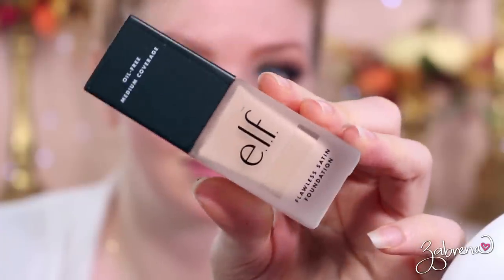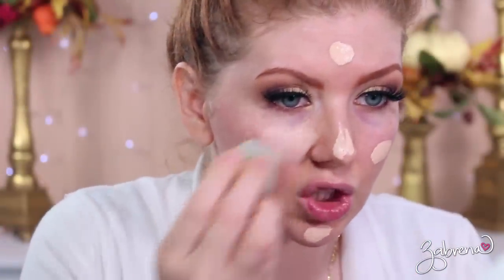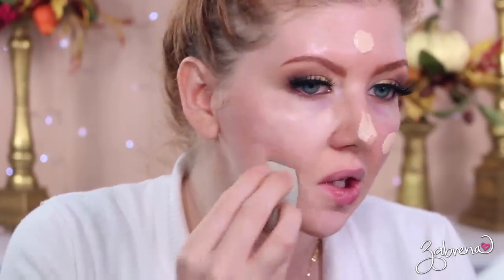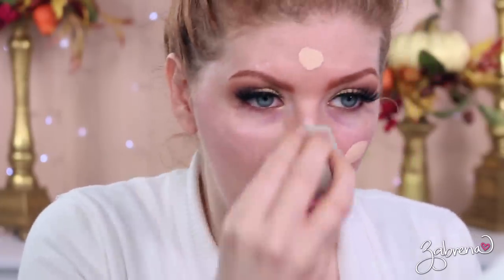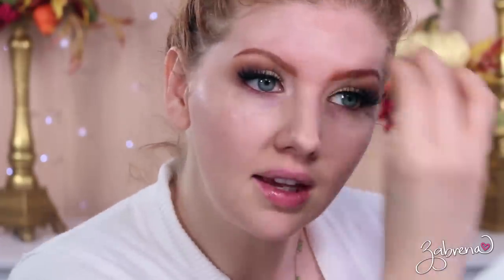I went ahead and added some lashes — they're from my lash line, linked below in the description box. For the rest of the face I'm starting with the elf Flawless Satin Foundation, oil-free, medium coverage, in the shade Snow. I usually go for the cool shade with pink undertones since that matches my skin, and nine times out of ten it matches well. This stuff is amazing — it looks like skin, it's beautiful, and it doesn't look cakey.